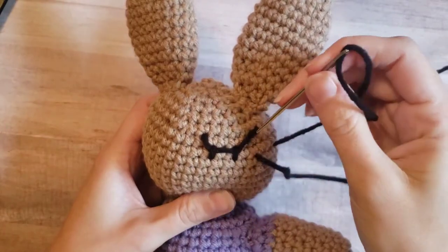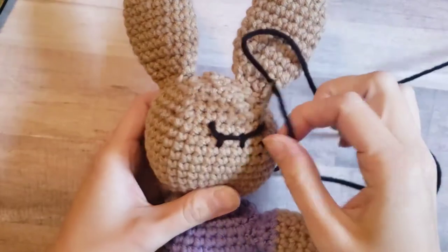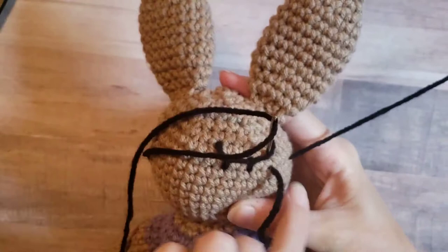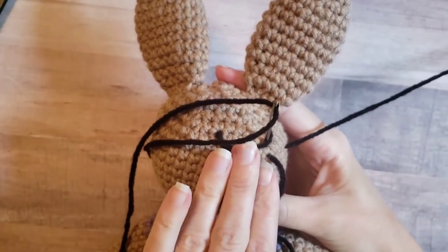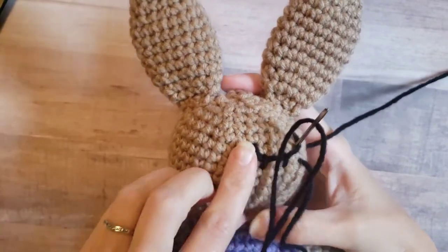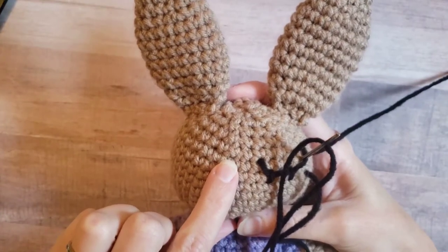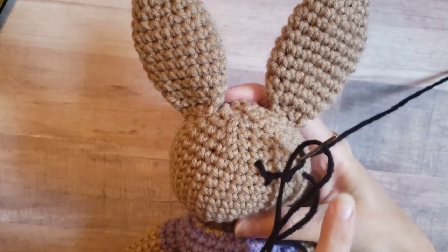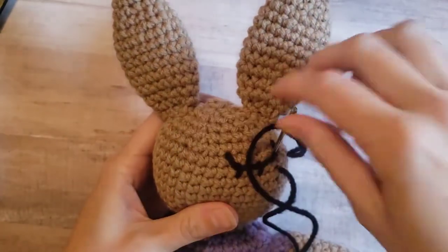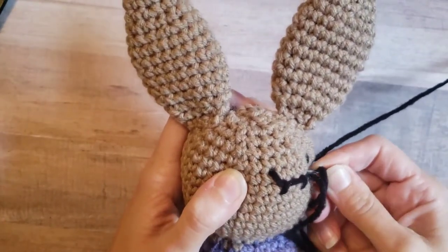Then you're going to go back over and do the same thing — about one stitch up over this black yarn. Now instead of making another eyelash, you can either put your yarn back through this hole to end this eye, or if you have enough yarn, you can put it over and start your other eyelid. I put my other one about two stitches away, so I would insert my needle here to begin the next one. I'm going to go ahead and start my next one — about two stitches away from where that other one ended.